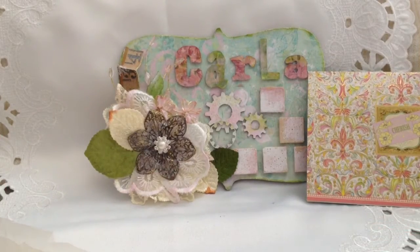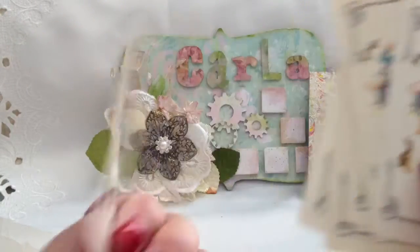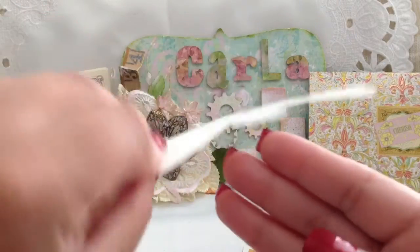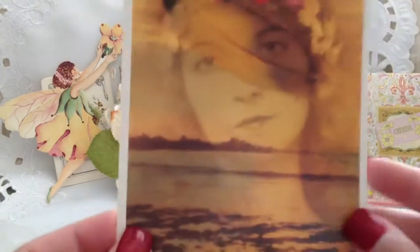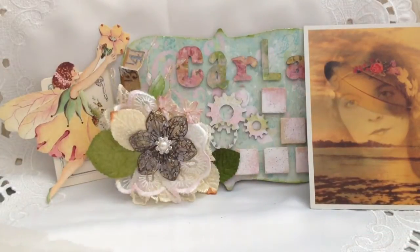She put some goodies on top — these cards, aren't they so sweet? Those would be really fun to use on a project or to alter. And then she put this gorgeous fairy, because she knows I love my fairies. And look at this image — isn't that just stunning? I love all the different elements. It's a postcard; I think it even says 'Goodbye to Love' is the name of it, by Malcolm Tarlovsky. That is so beautiful.